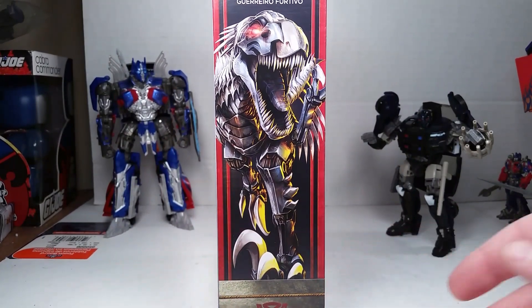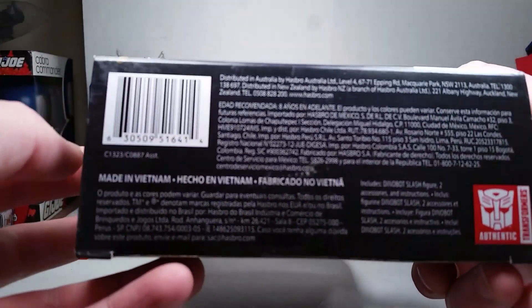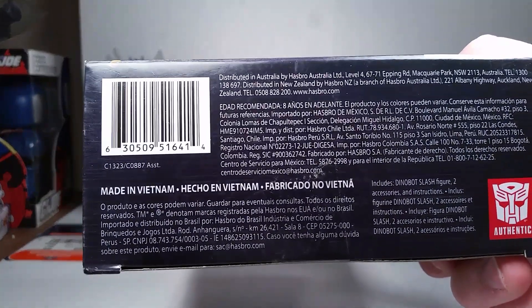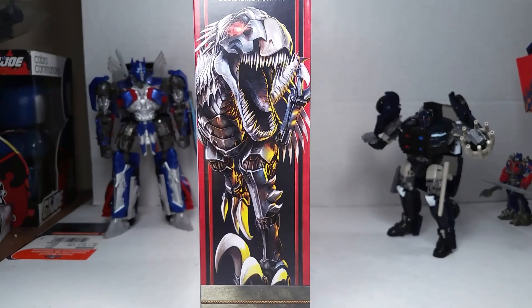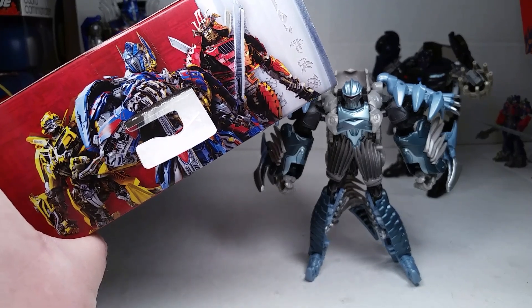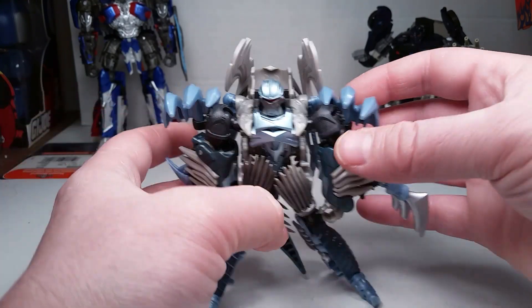And then we've got the awesome art here on the bottom, with the product code right there for those that want it. So without further ado, let's get right into the review. Here's the image of the top of the box, so that's really cool looking. Checking out the action figure side of the figure first.